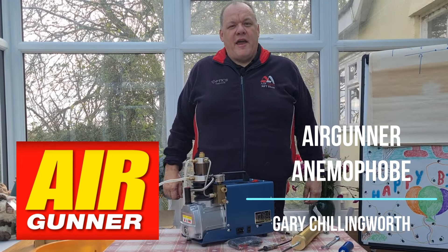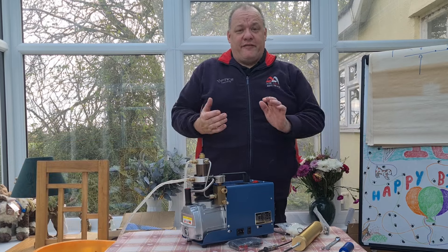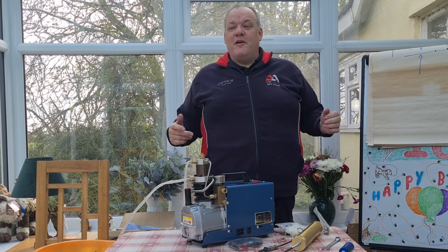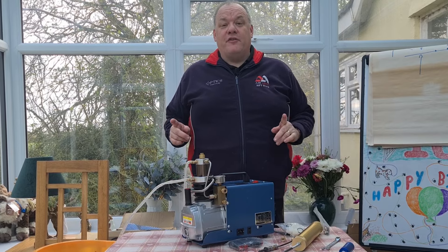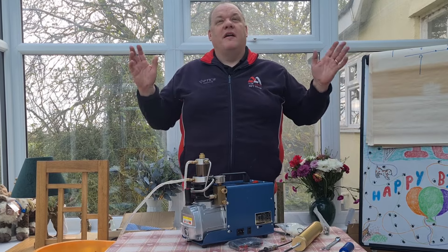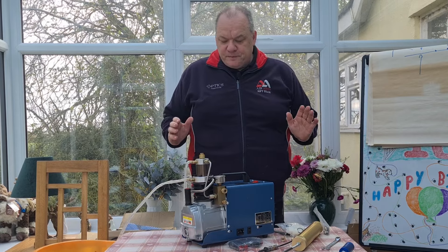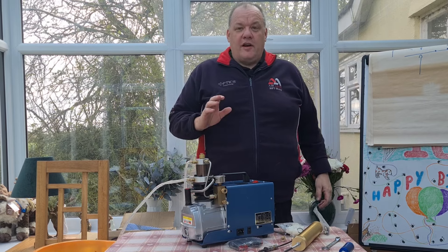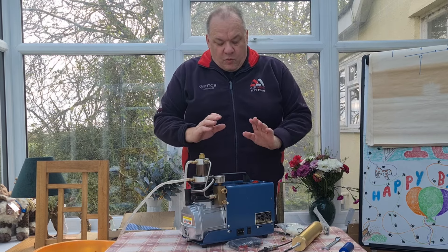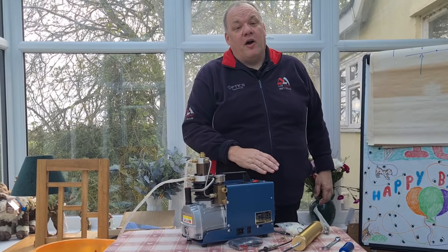Hi, Gary Chillingworth here for Airgunner Magazine and Shooting in Country TV. Welcome to Life at the Range. Now, as you can see, we're back in the conservatory. We're able to do this today mainly because the wife's not here, so we're in the dry and hopefully it won't be raining anytime soon. This is a question that we've been asked quite a lot by viewers: what about the new budget compressors that you can basically buy off of eBay?